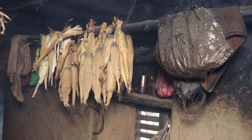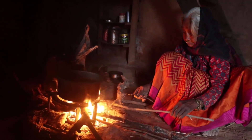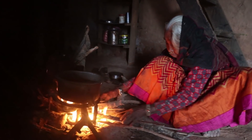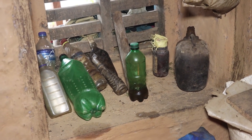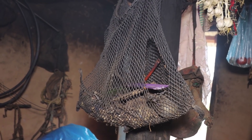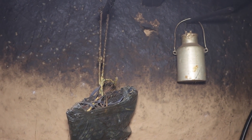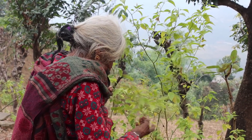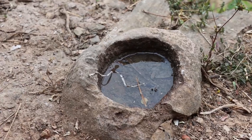Oh, my God. I'm going to put a little bit of meat on the side. I'm going to make the meat. I'll add a little bit of meat on the side.